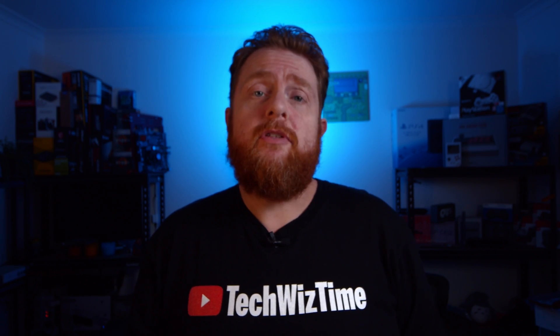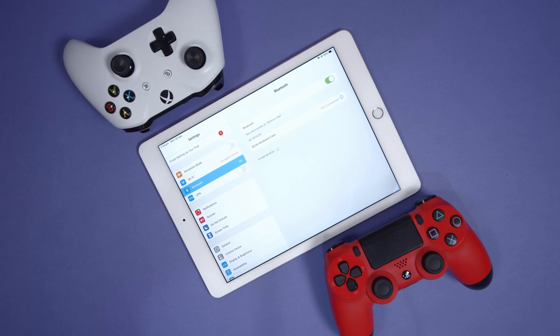So first things first, on your Apple device — whether it's your iPad or iPhone — make sure that you've updated to at least iOS 13. Next, you'll need to go into Settings and then into the Bluetooth section.